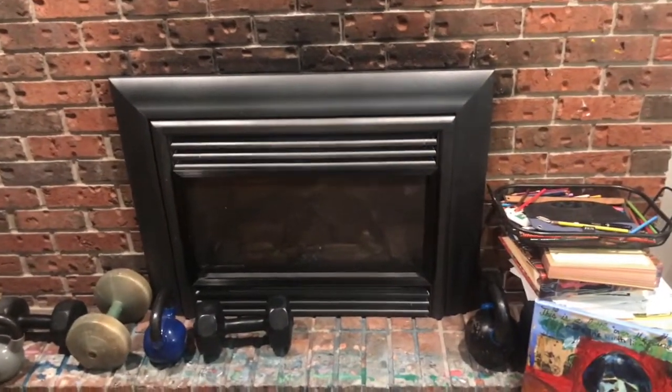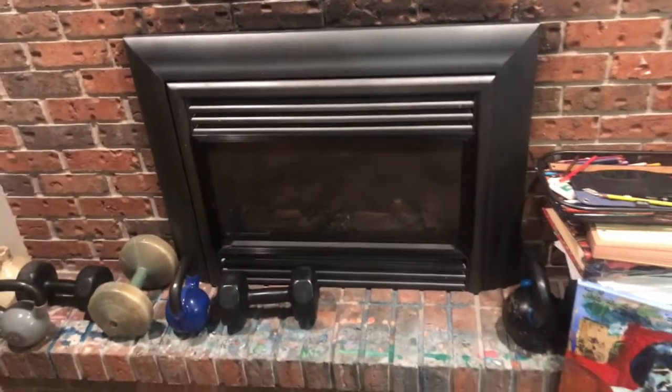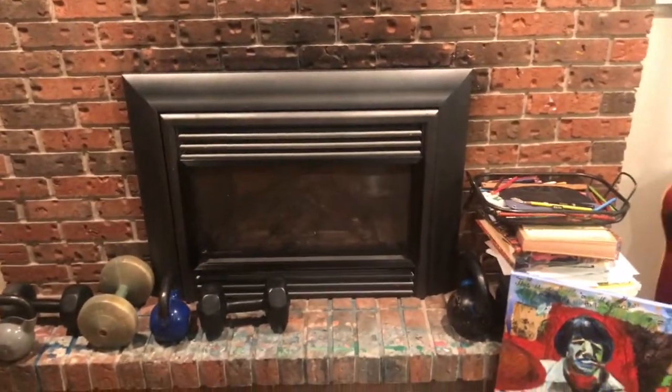Hey folks, this is Dave from Mad Reviews and today I'm reviewing a fireplace — the Valor Plus fireplace. I've had it here for almost 10 years now, it's been a long time.